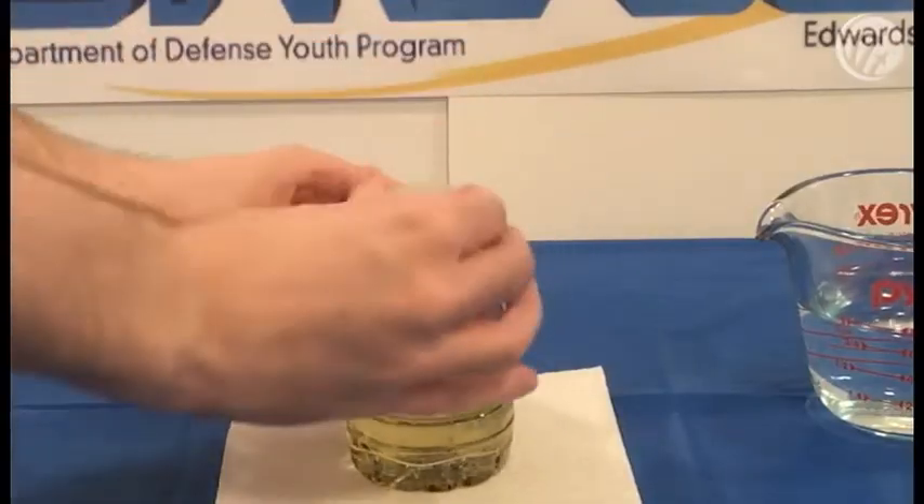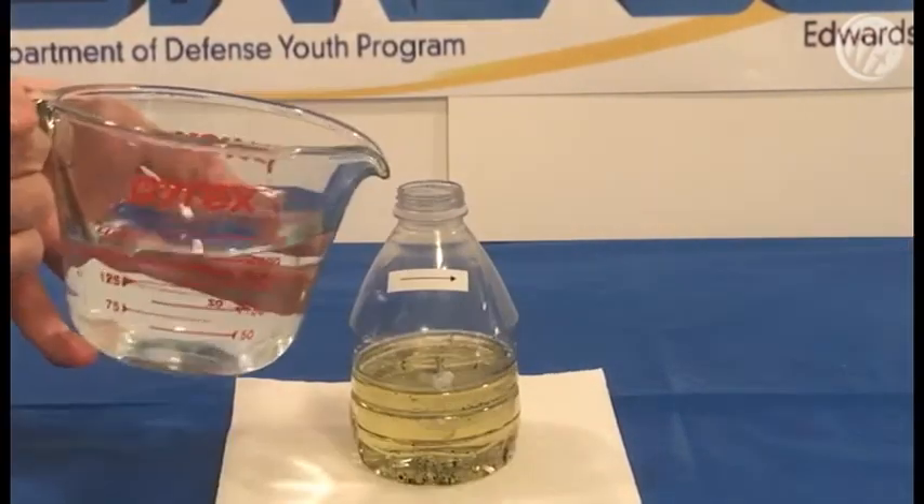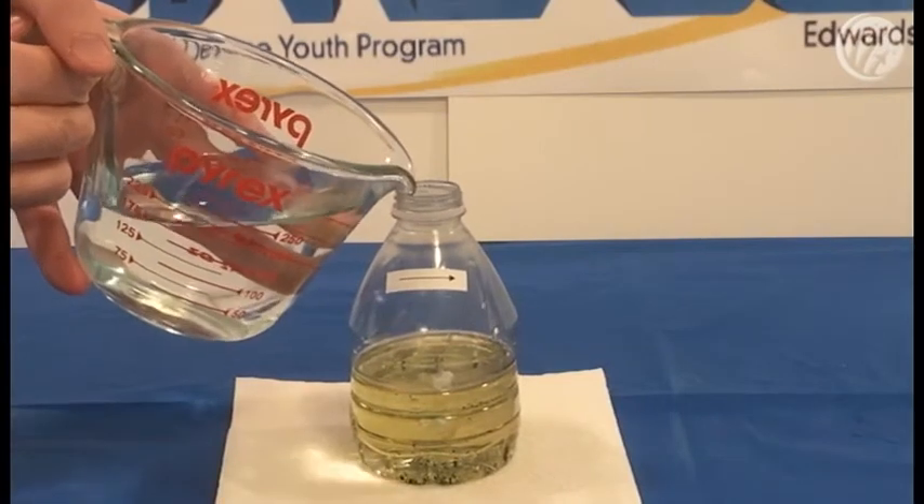Start by removing the cap from the bottle. You'll want to keep the cap removed for the rest of the experiment. Now, you'll want to pour the water up to the fill line.